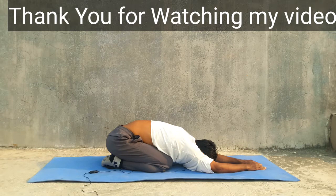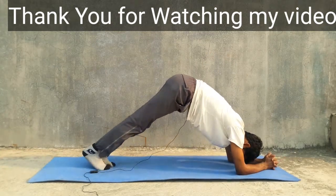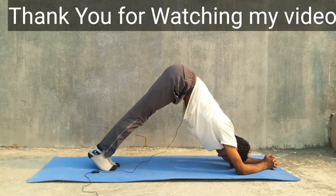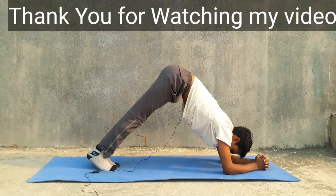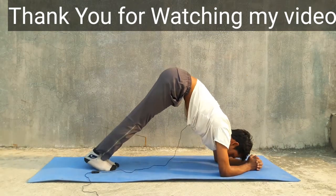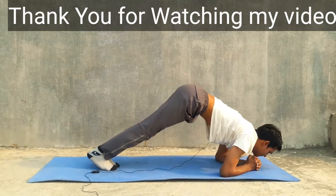Inhale and exhale is very important in the middle of the yoga posture. Breathing is very important for the shoulders. Slowly you can go into the side pose, then go to the bottom, and slowly come back to the middle.